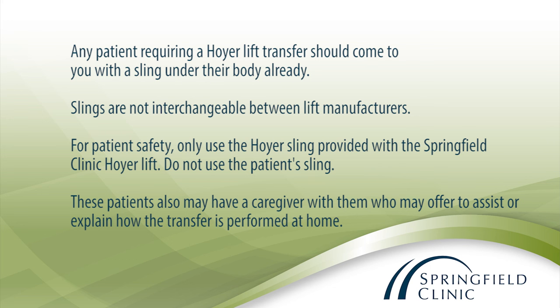These patients may also have a caregiver with them who may offer to assist or explain how the transfer is performed at home. Explain to the patient what you plan to do — that you are going to place a sling under their body in order to help lift them using a mechanical lift to get them out of the chair and onto a table.